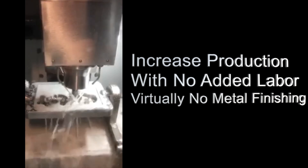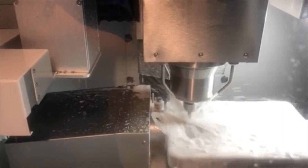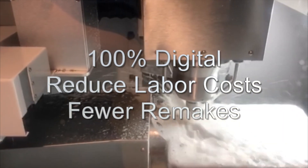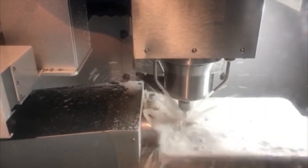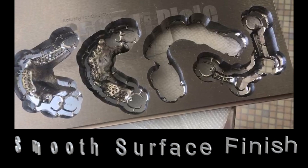Get increased production with no added labor and virtually no metal finishing. 100% digital reduces your labor costs and results in fewer remakes. The resulting frameworks come out of the mill with a smooth surface finish.